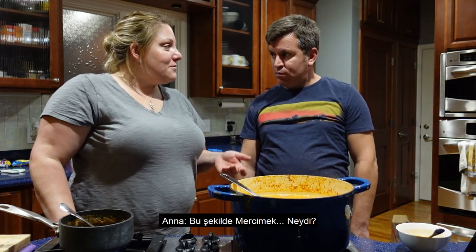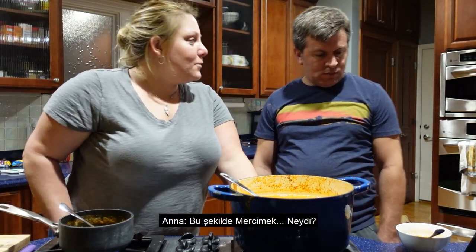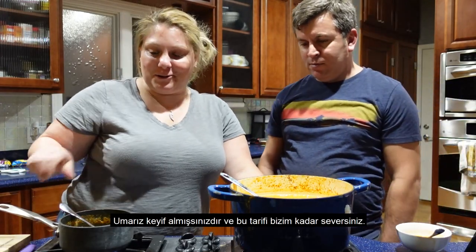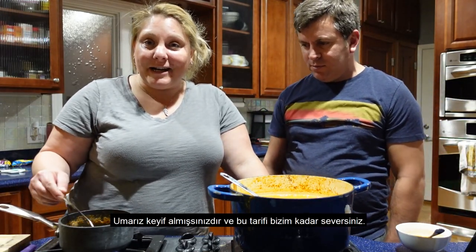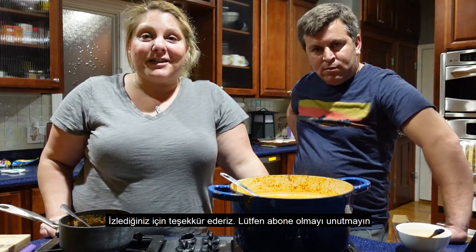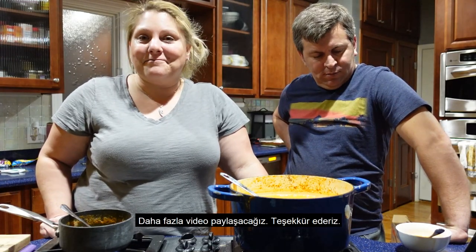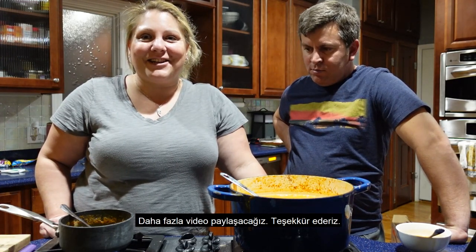That's it for this — Merzamek Chorbasi, red lentil soup. Hope you guys enjoy it and love it as much as us. Thanks for watching and don't forget to subscribe — we'll have more videos out. Thank you.